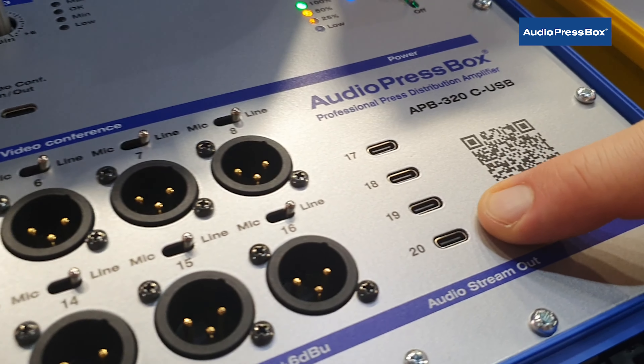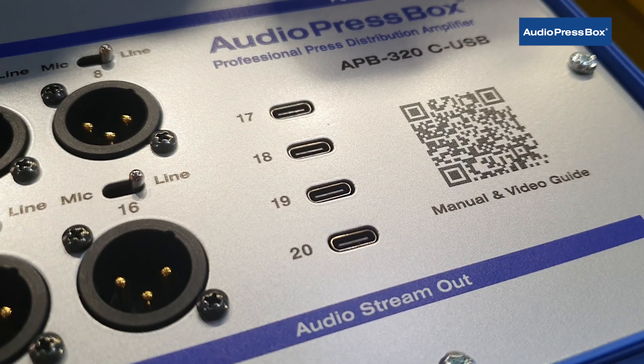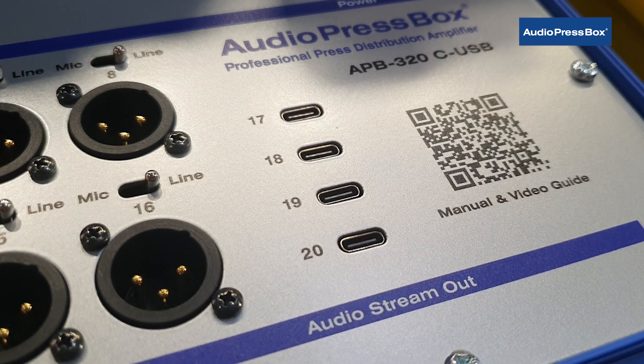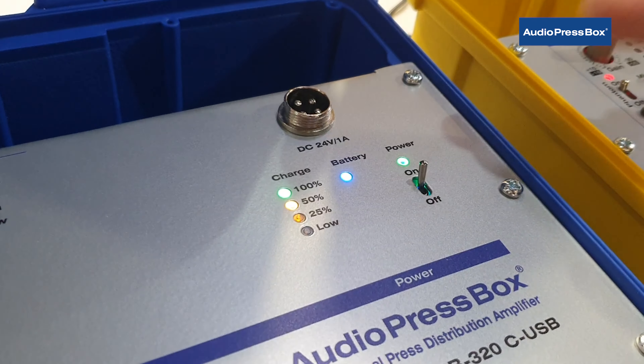There are 4 USB-C outputs, so it has never been easier to connect your smartphone directly to the press box and stream to Facebook or just do a video recording.